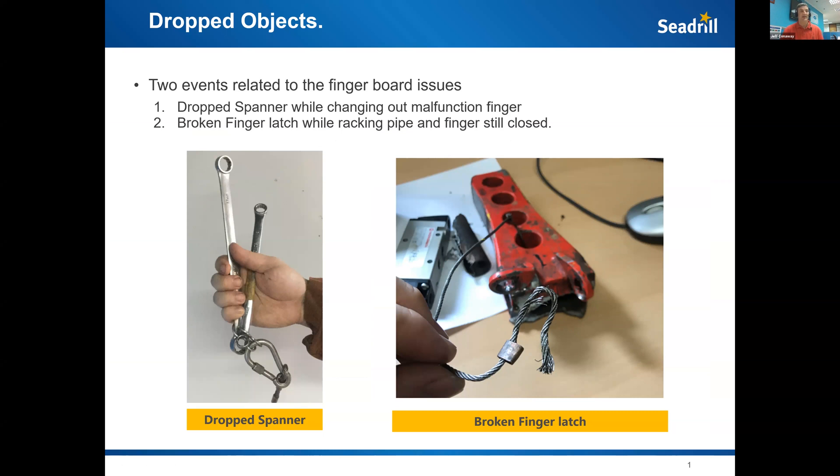Both are related to the NOV fingerboard and malfunctioning fingers. The first was a finger identified as malfunctioning, so we sent a mechanic up to change it out. He needed two different sized spanners to replace the finger latch, but instead of using two separate lanyards, he used one lanyard and one carabiner, connecting both safety clips into the spanner.